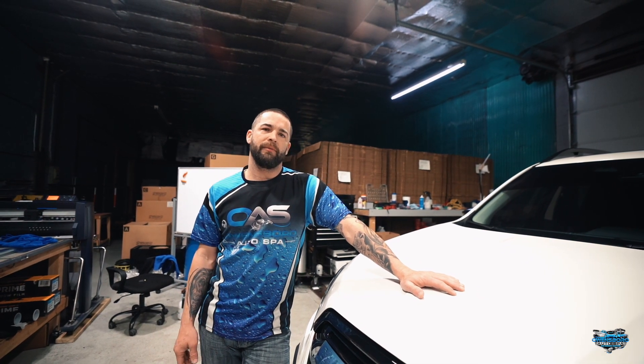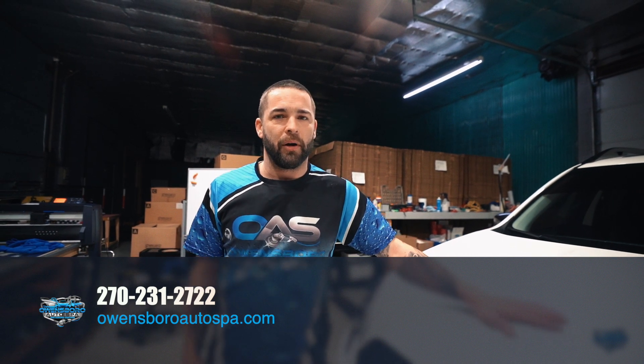If you're interested in getting this done or have any questions about paint protection film, feel free to reach out at 270-231-2722, or visit us on the internet at OwensboroAutoSpa.com. Remember, it's always a good day at the auto spa.